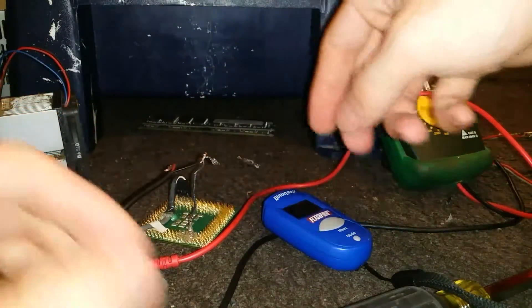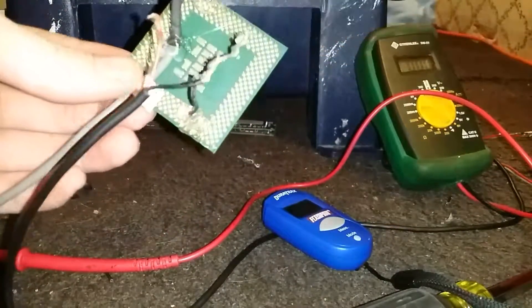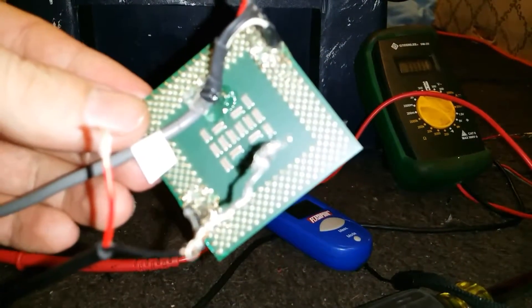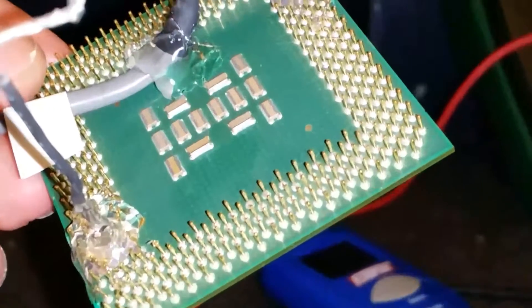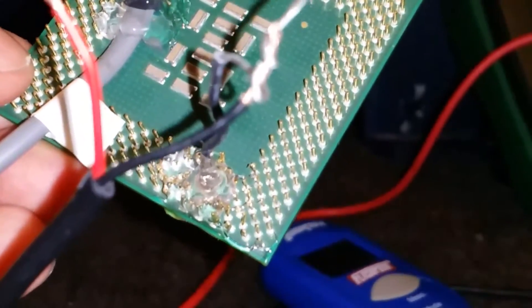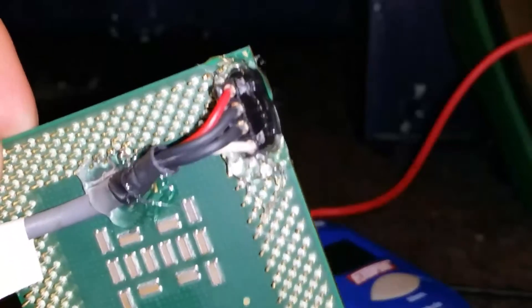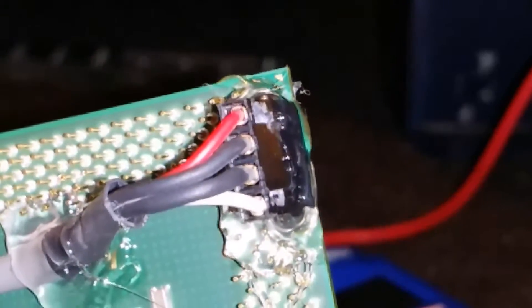Without further ado, I'm gonna go ahead and connect this to the 5 volt power. This is, like I said, a Pentium 3 chip. I'll show you — the camera will focus — the bottom corner row, and I will show you which pins I used.